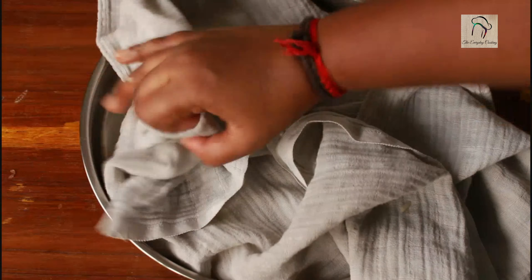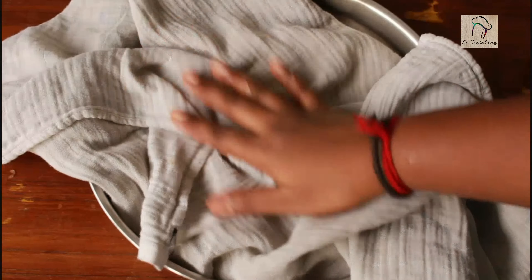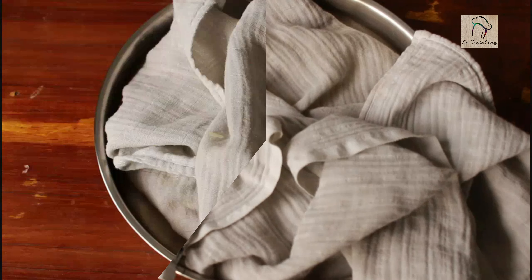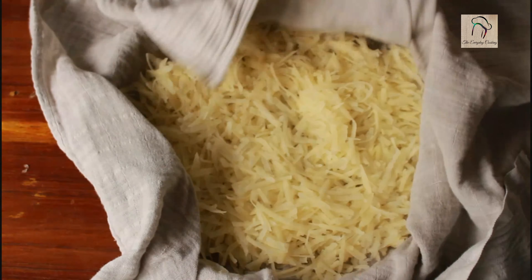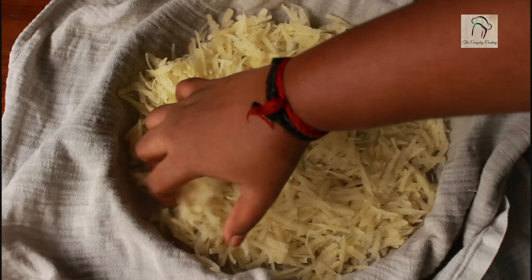Cover the potatoes with the cloth and leave for another 5 to 10 minutes. Make sure you are not skipping any of these steps — only if you follow all these processes will your potatoes turn crispy. After 10 minutes, our potatoes are ready to be fried.